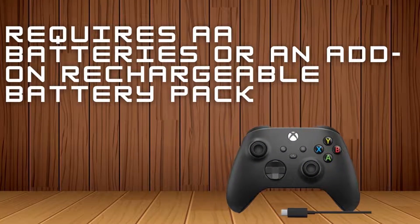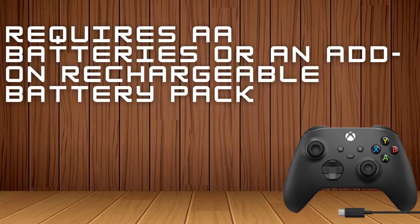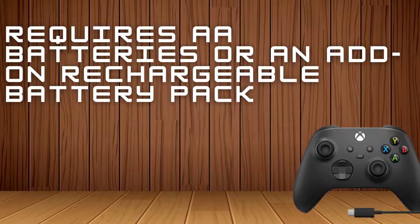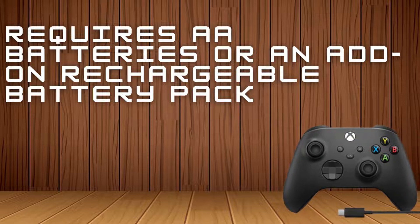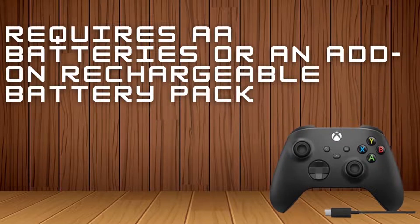Microsoft's controller is comfortable to hold, and it benefits from built-in Windows support — simply plug it in and it works with just about any game that supports a controller. However, it requires AA batteries or an add-on rechargeable battery pack if you want to play wirelessly.